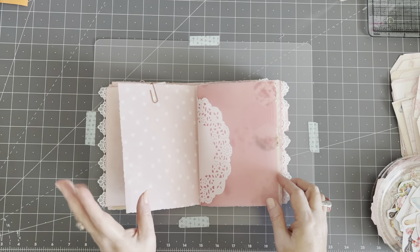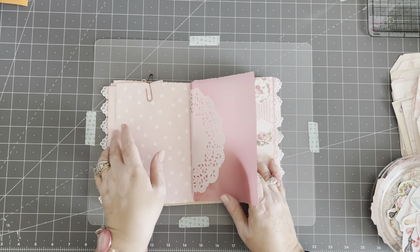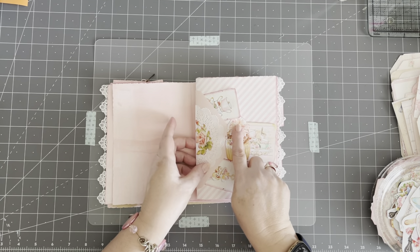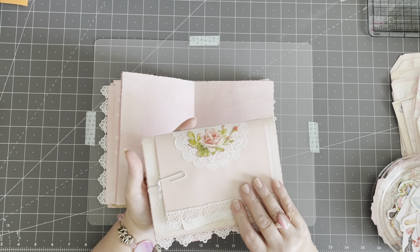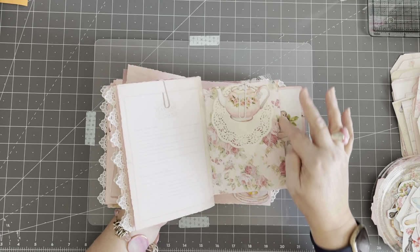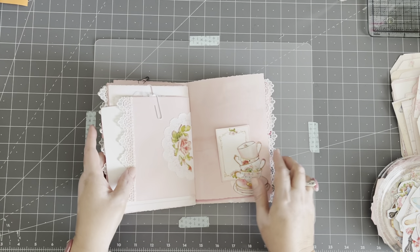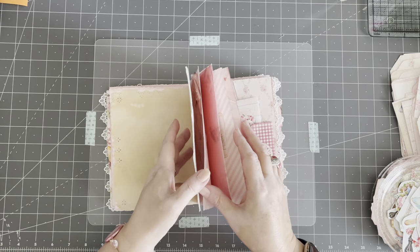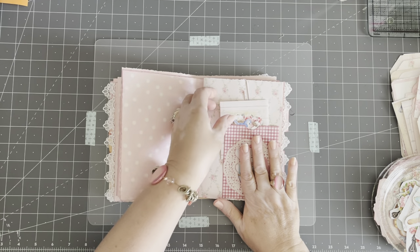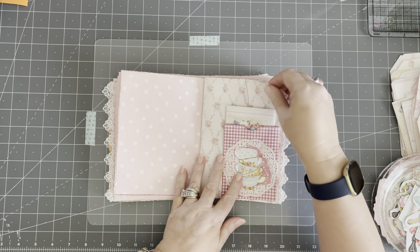Gail does have a video — you can go watch hers, it was just up yesterday or the day before, I think it was Scrappy Saturday or Friday. Then we have this page, which I made on camera. I added a little pearl here. It's an envelope that I wrapped around a page, a signature, and it's open on one end and has a card. I need to decorate this side — it needs some pearls and things. And then you saw me make this before — I just stuck a little envelope in there. It's a little teabag envelope and I need to close it up, decorate it, and ink it.